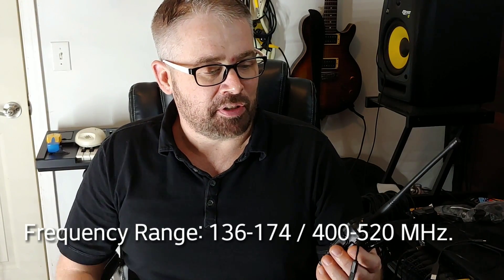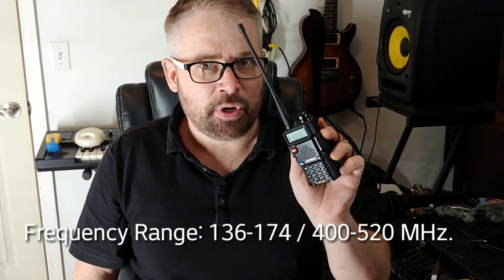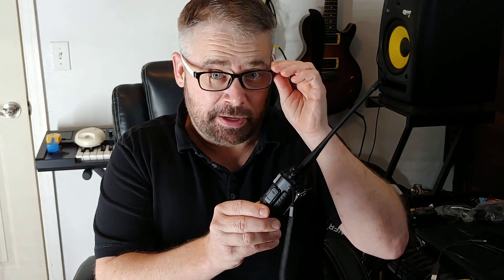This thing will do VHF, UHF. It'll go on Sheriff's Department frequencies, State Police frequencies. It goes everywhere you need it to be — transmit and receive. It'll also do FM radio.